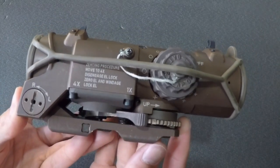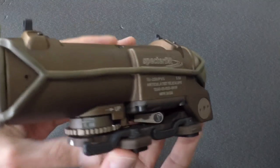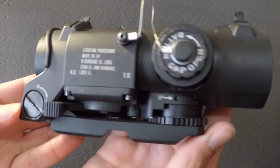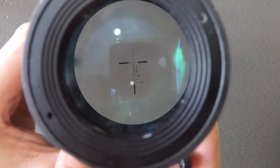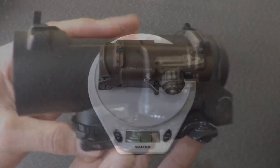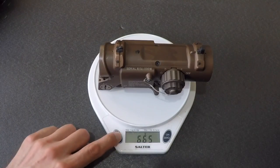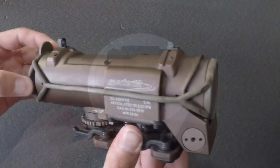The optic is every bit as cool as I thought it would be. I've had some time behind the clone Spectre DR in the past, and it was nice and everything, but it was still a cheap knock-off, and one shouldn't expect a lot from a clone sight. One thing both optics share is indeed the weight — the Spectre DR is a heavy piece of kit. It's akin to attaching a brick to your rifle.